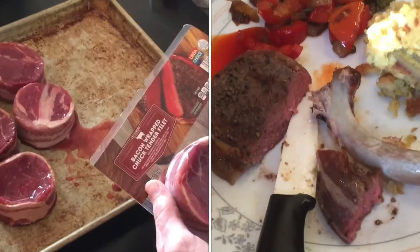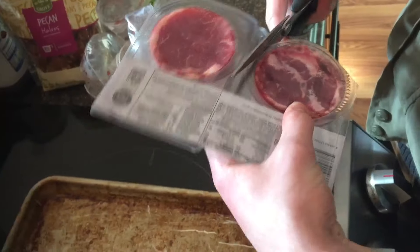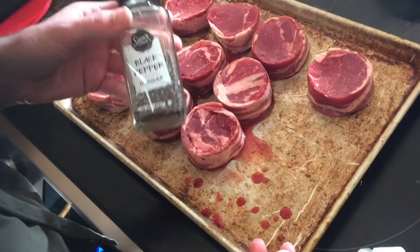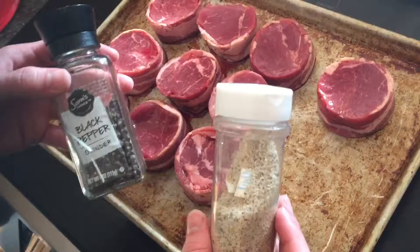We're going to grill these bacon-wrapped chuck filets. You can get these from Aldi for about $7 for a pack of two. You can see these have bacon around the edge. I'm going to season these with fresh cracked pepper and some garlic salt.